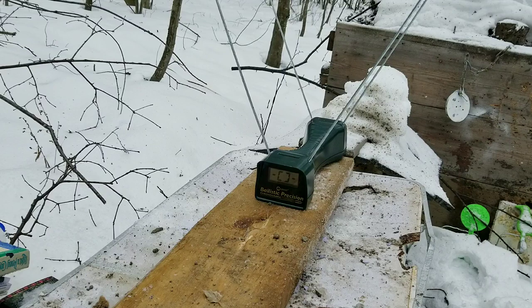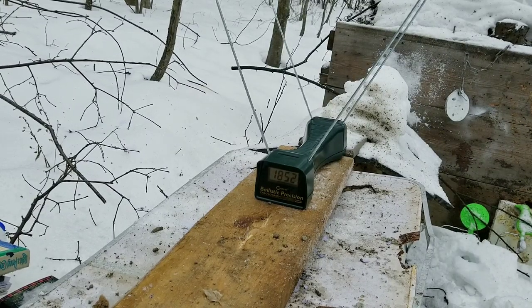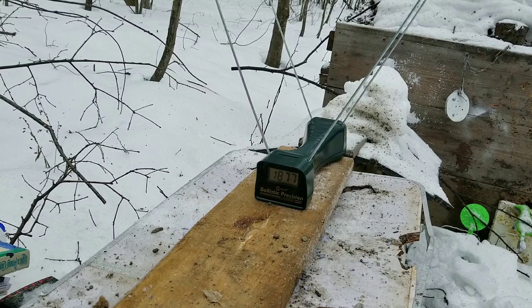Now we're going to try some chronograph readings — hopefully it works. Nice, that's 1052. 1071. Now the supersonic — 1852. 1877. So 800 feet per second faster is a good bit. Alright, that's it guys.